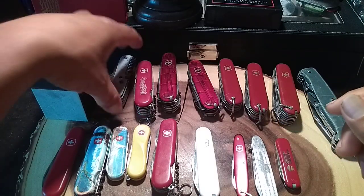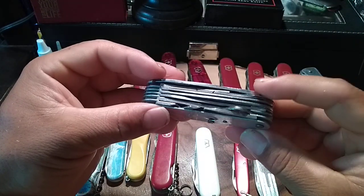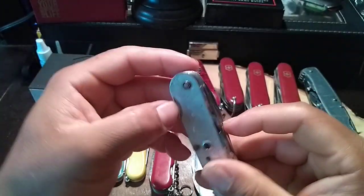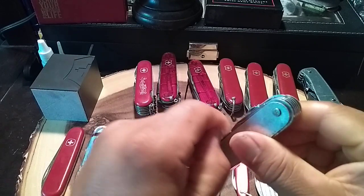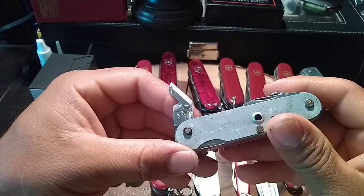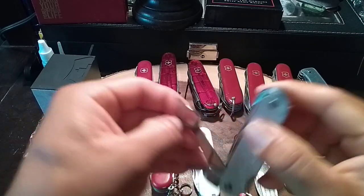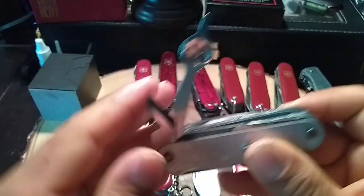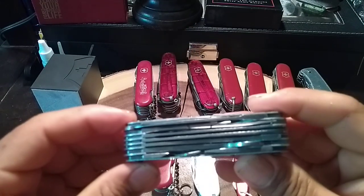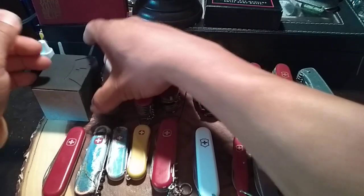This is a Wenger — I don't remember the name of this one. The particular thing about it is the can opener in the old style, and it also has a magnifying glass, so it's a really cool knife with a lot of features.